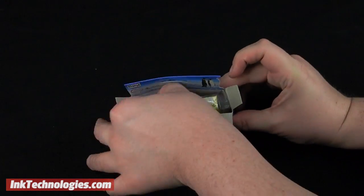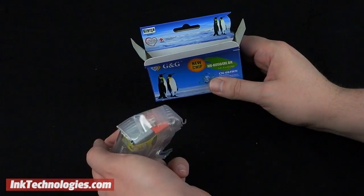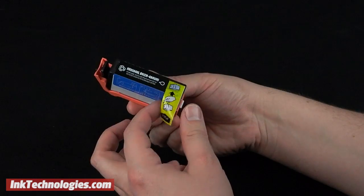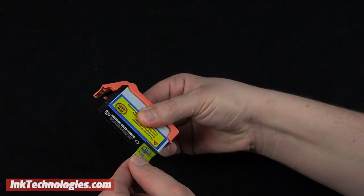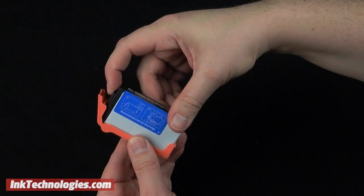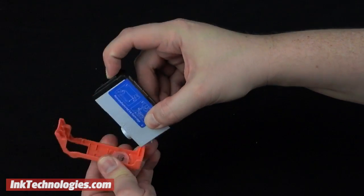Prepare the replacement HP 5520 ink cartridge by first taking it out of its box, then carefully opening and removing the plastic bag. Before you install the cartridge, remove the yellow tape at the top by pulling it free, then remove the orange plastic protector by prying the cartridge's small handle away from it.